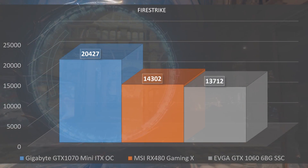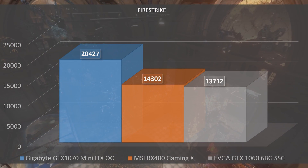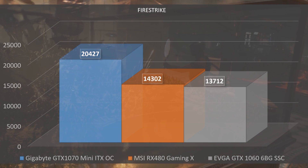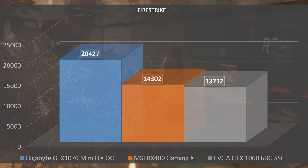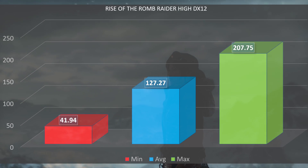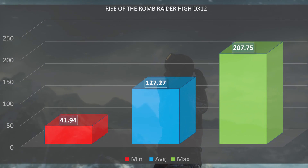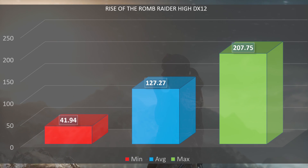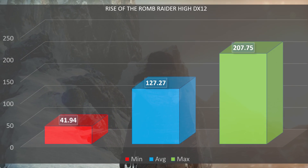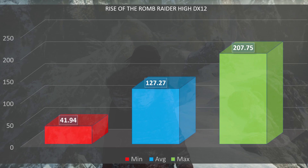Moving on to Fire Strike at default settings, we had 20,427 — pretty high, and I have the 1060 and RX 480 for comparison since those are the last cards I ran in these tests. In real-world gaming, Rise of the Tomb Raider on High in DirectX 12 gave us a minimum FPS of 41.9, an average of 127.2, and a max of 207.5.